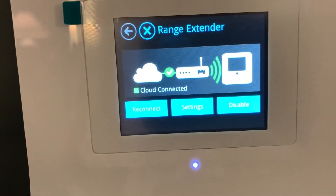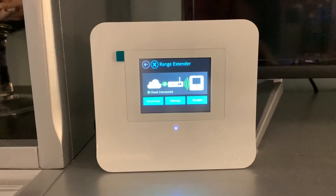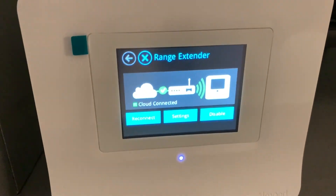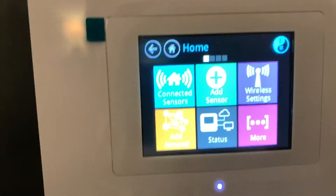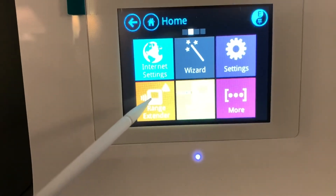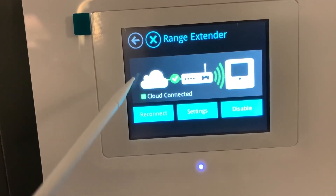All right, we're ready to go. That's how you troubleshoot your Almond range extender when you get that red Wi-Fi signal on the front of it. Now it's going to work perfect and we'll get a good connection. If you like this video, please subscribe to my channel. I can figure it out, and that means you can too. Peace out.